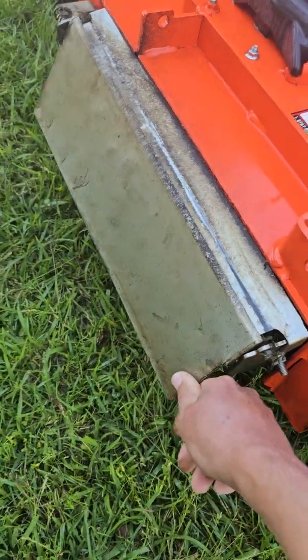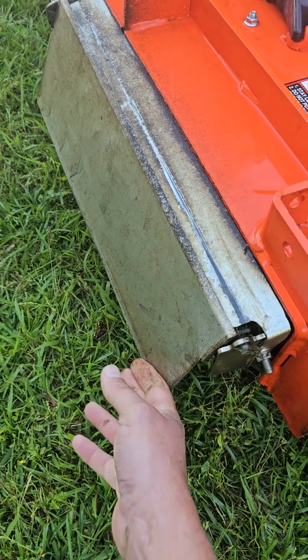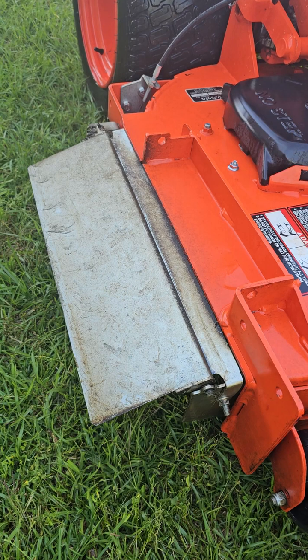And here we are again — that's as far as this chute blocker will close now. I've fixed this numerous times.